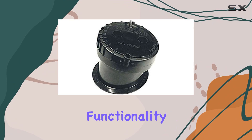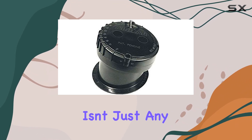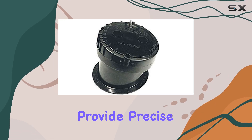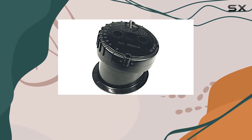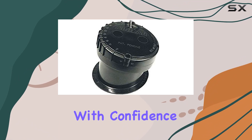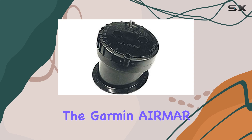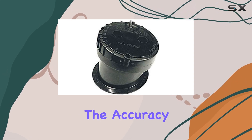But what about functionality? Well, this transducer isn't just any sonar device — it's a fathometer. That means it's equipped to provide precise depth readings, allowing you to navigate tricky waters with confidence. Whether you're charting unfamiliar territory or angling for the big catch, the Garmin Airmar P79 delivers the accuracy you need.